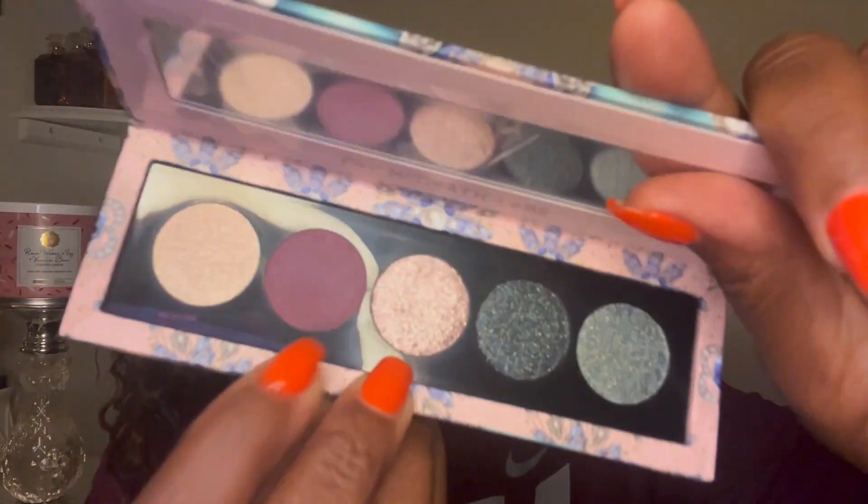Now I'm going to take this burgundy color right here and put that in the crease. I'm going to take my tapered blending brush by Sigma, and I'm just digging in — there's a little kick-up in the pan. This is my first time using it, so I'm just going to stamp it to get that color payoff, then blend it.